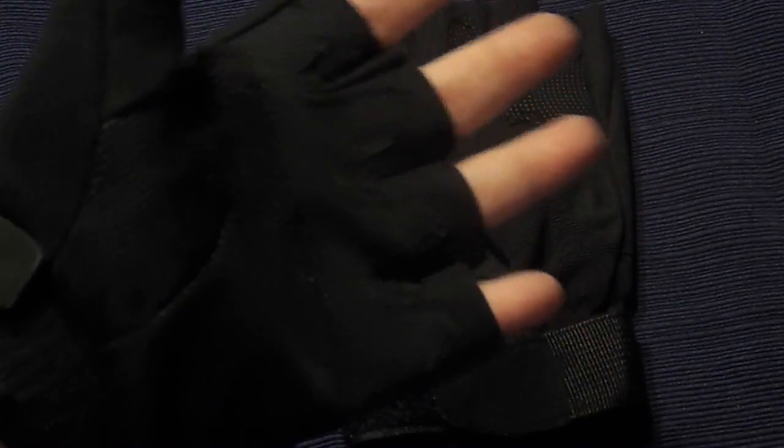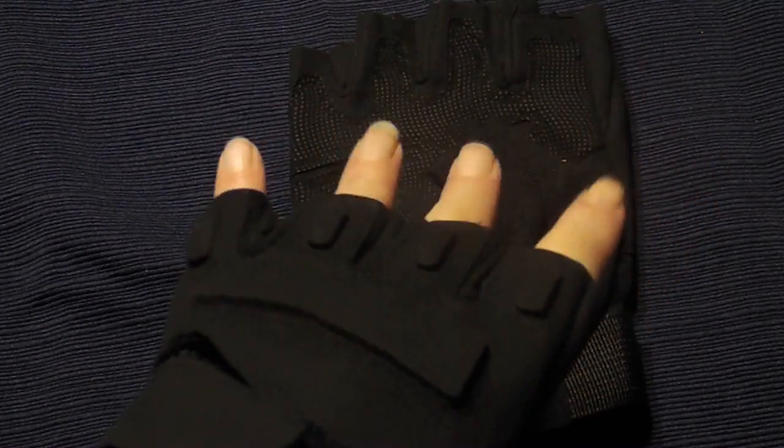Hi, I'm here to show you the Viberger military gloves — shooting gloves, fingerless, half-finger, riding, hunting, cycling gloves.